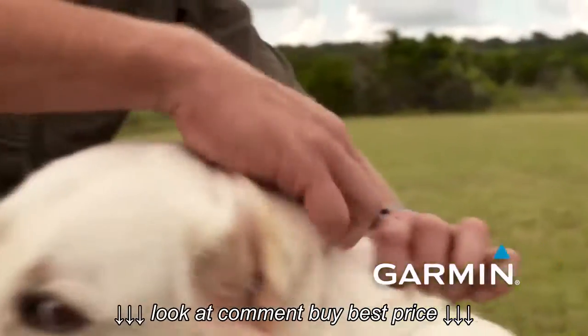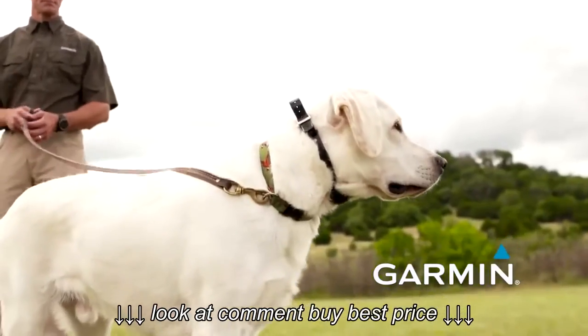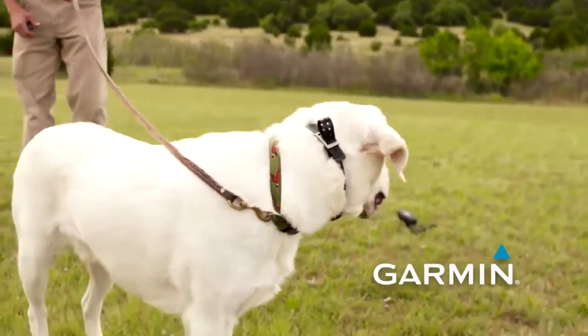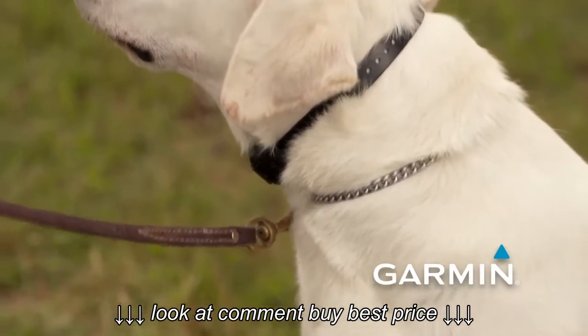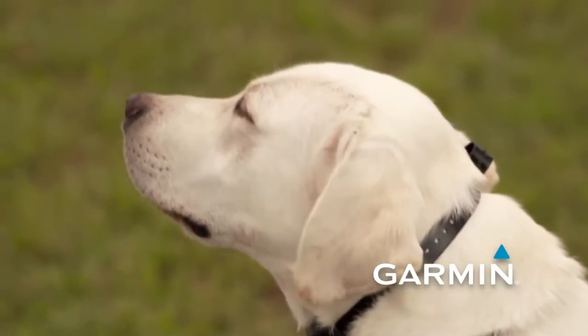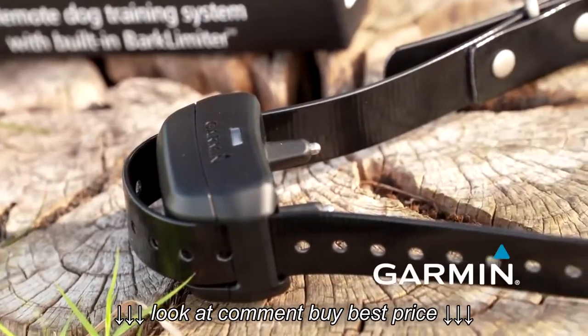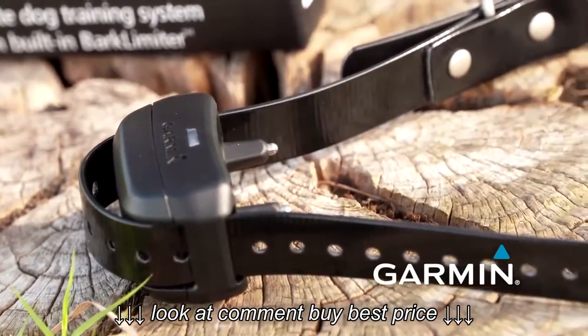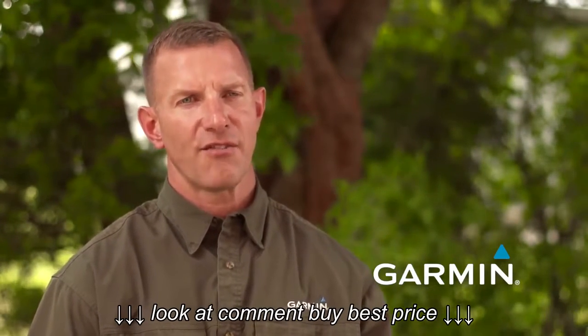If during a session your dog initially doesn't feel the stimulation very well but then all of a sudden becomes very sensitive to it, you can adjust it from the side of the neck to the center over the throat. The contact points are spread an inch and a quarter apart, so it will clear both sides of the neck and trachea, and your dog will now be less sensitive because it's in a spot less affected by stimulation.